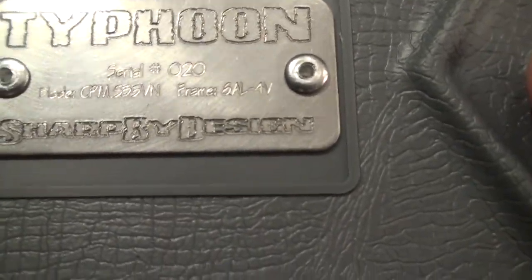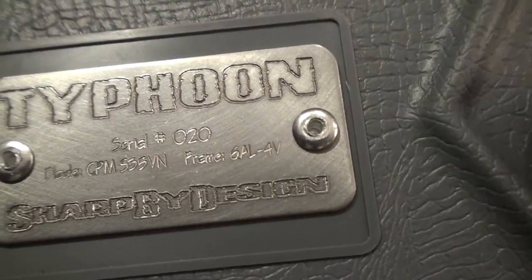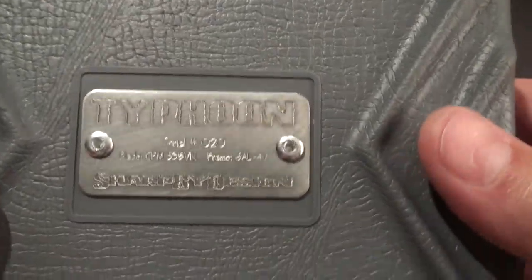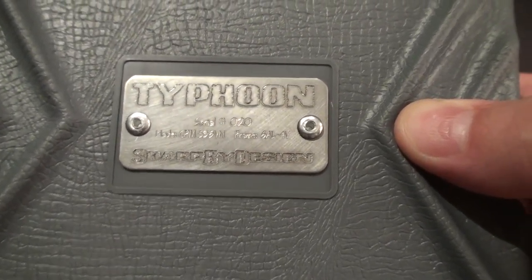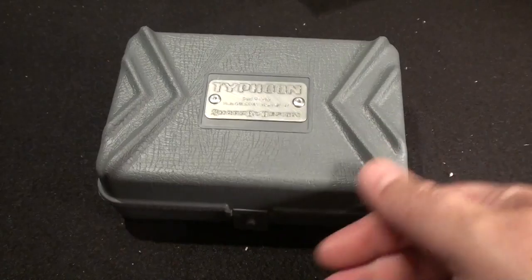His name is Brian Nadeau — N-A-D-E-A-U — out of Joy-Z. But anyway, this is a cool way to package it. It's kind of like your certificate of authenticity. Cool packaging — I always like when you get a knife that's got some neat packaging. So let's open her up and see what she looks like.